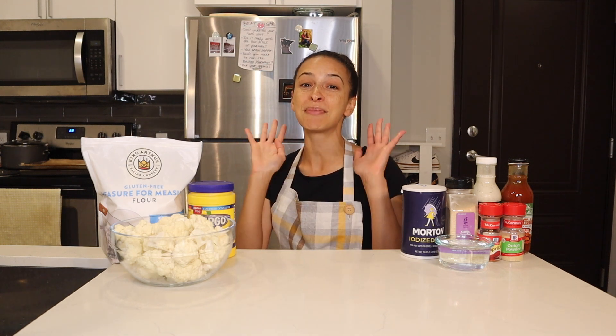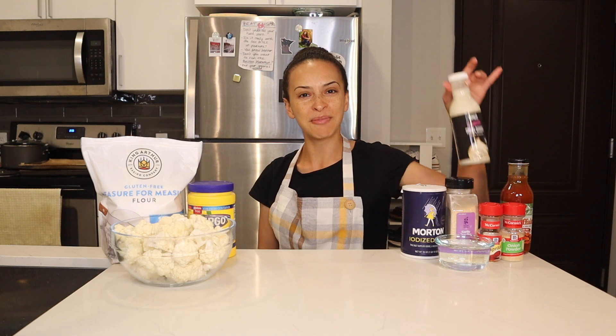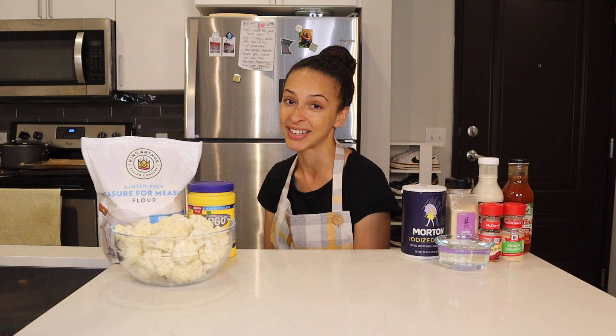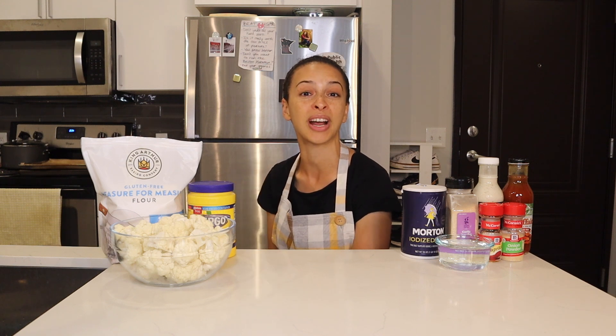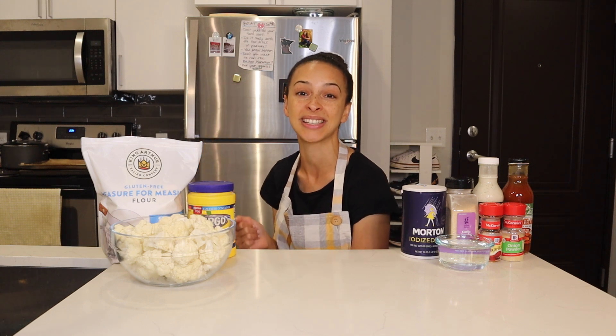And then finally, for step number nine — which is of course the most fun step — I'll dish up the buffalo cauliflower right here at my countertop, dunk them in some of this vegan ranch, dig in, and let you know what I think. Now that we've gone through the ingredients and recipe steps for these cauliflower wings, let's get started. I'm going to begin mixing together the dry ingredients to form the batter, which I'll dunk these cauliflower pieces into.